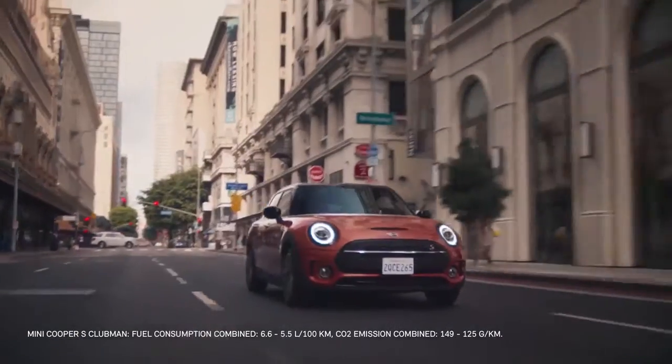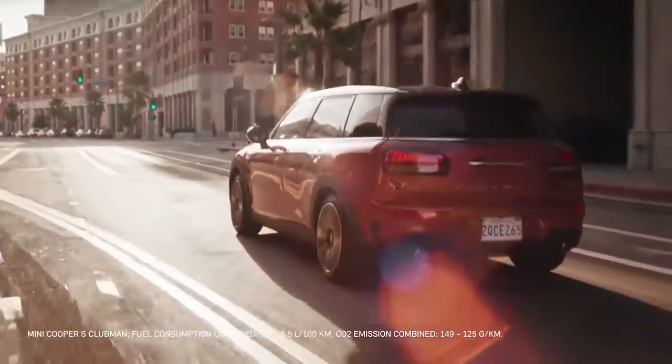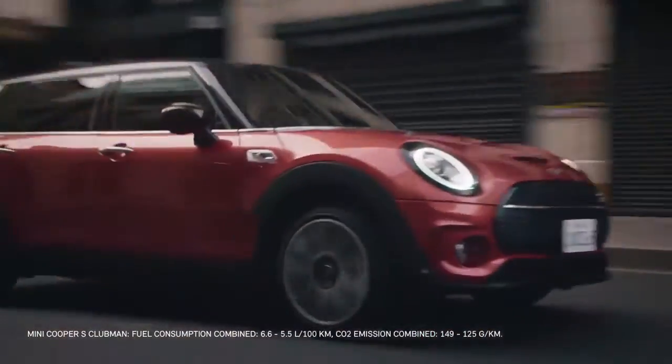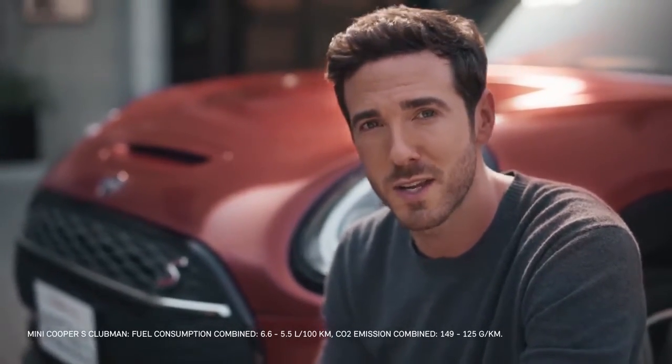It's certainly confident and adds to the host of exciting upgrades and new design features that invigorate the Clubman, both inside and out. At first glance, it's certainly clear that the new Clubman is here to make a statement.